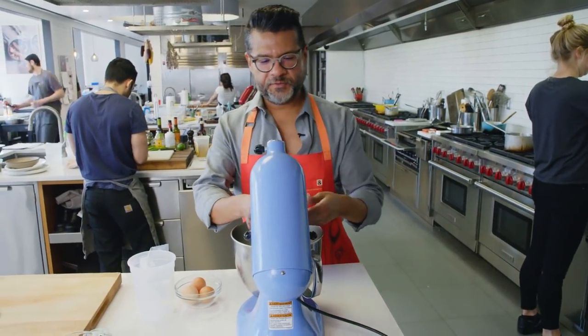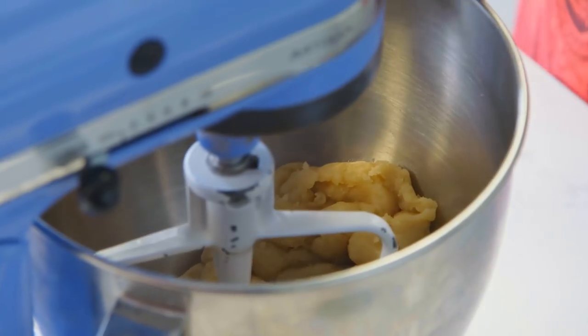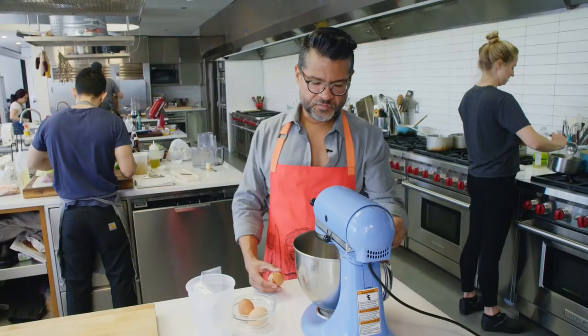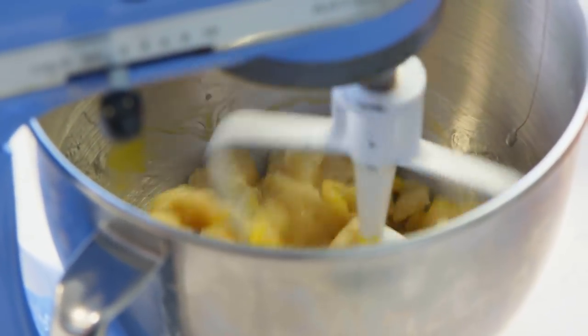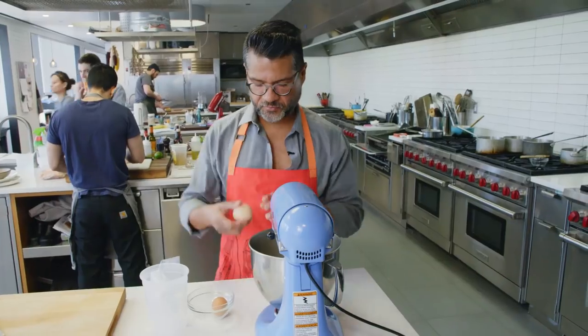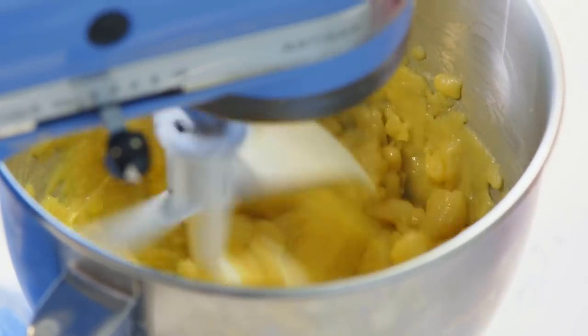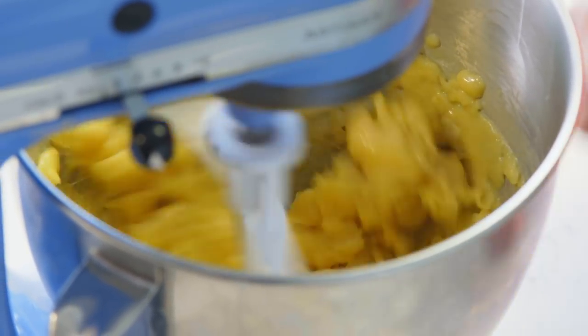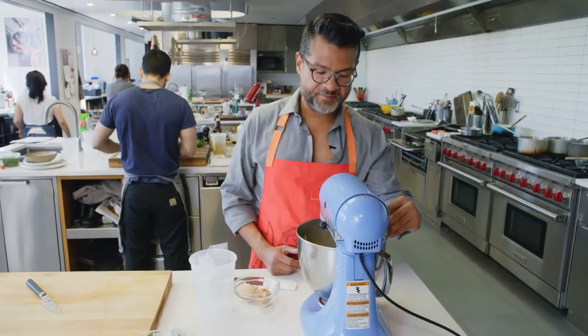We want to put the paddle attachment on. We're going to crack one egg and add that in, then just start beating slowly at first. You'll see it's going to look really separated and broken, but it'll come together. Crack another egg in there. When I was developing this recipe, a lot of it was just finding that balance between the crispy outside and the custardy inside, and I landed on three eggs.